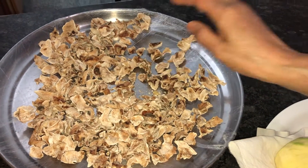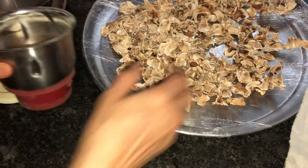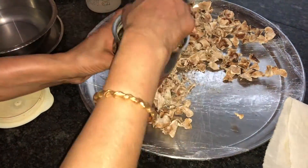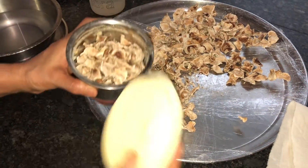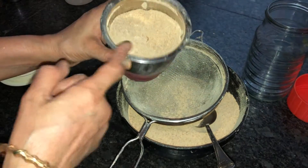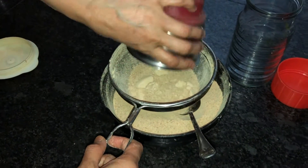Now I'm going to take one small mixy jar, add this dried mango, and powder it. This is how the powdered dry mango looks. Now I'm going to sieve this.